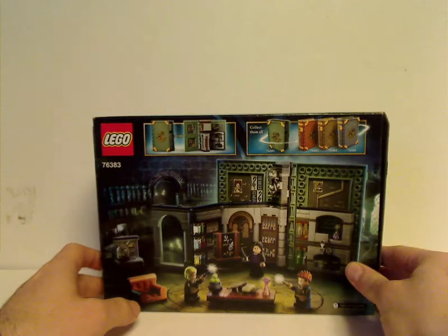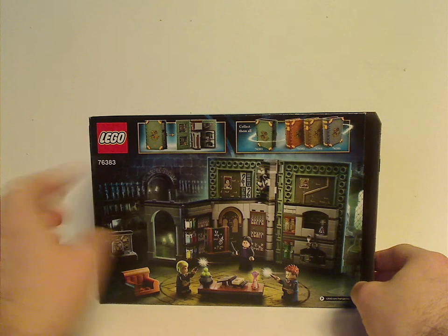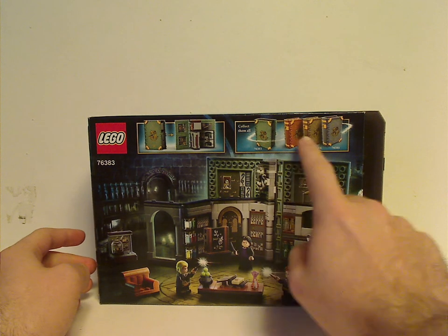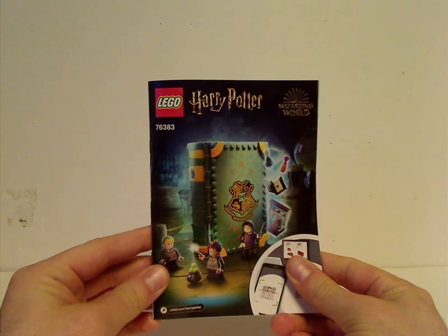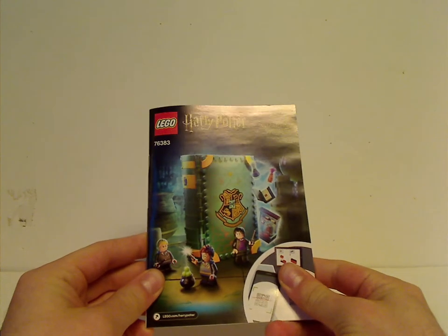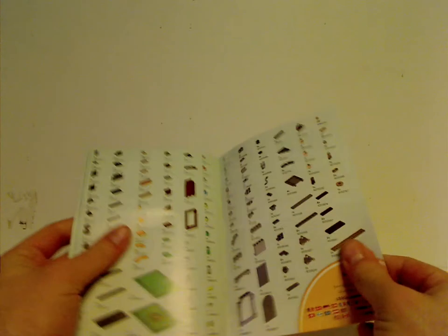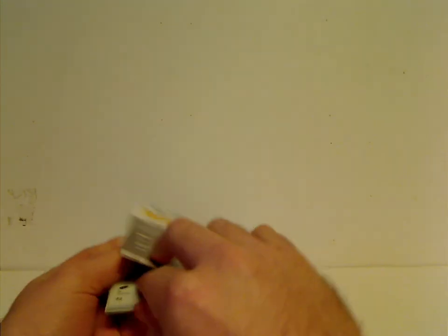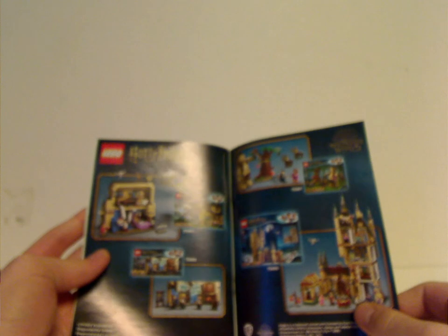Flipping to the back, you can see the set fully unfolded, a little hint of it unfolding, and a 'collect them all' prompt — so expect reviews on the others as well. Inside the booklet, you have the same picture as the box front, how to win on the online survey, all the pieces that come with the set, and an ad for last summer's sets.